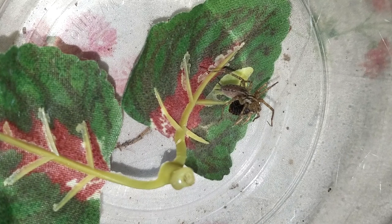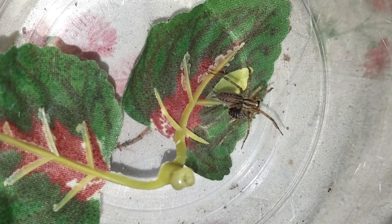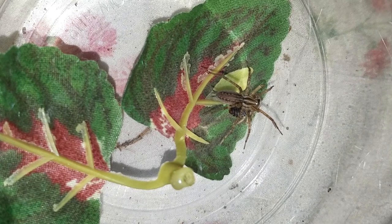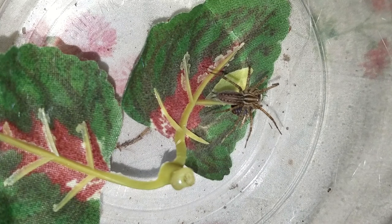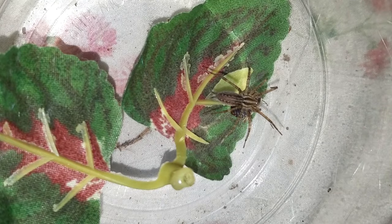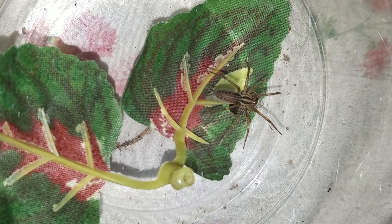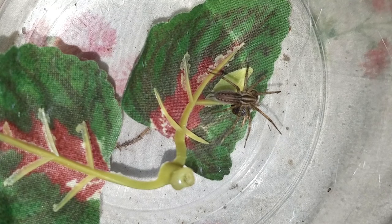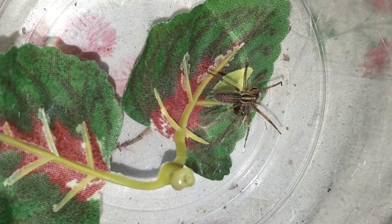I'm just going to let the camera roll for a minute and see what happens. These Agilinopsis grass spiders are found pretty much all over the place. I caught this one wild in Michigan, just on the side of my house. They're pretty prevalent in the U.S.